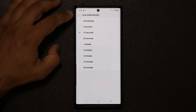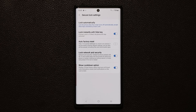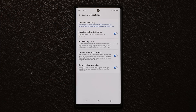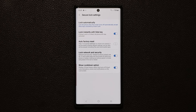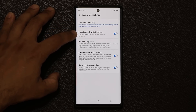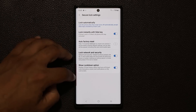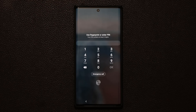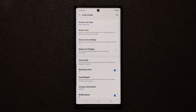Number two: make sure 'lock automatically' is set to automatically, so even if the screen turns off by itself, the phone also gets locked automatically. By default it may be at 5 or 15 seconds, meaning your phone is not secure — it's unlocked for a couple seconds after the screen turns off, and somebody can make a quick move on you. Also make sure 'lock network and security options' is enabled, so when the screen is locked, nobody can modify your Wi-Fi without entering your PIN or biometric authentication. Make sure these three options are enabled to be fully secure.